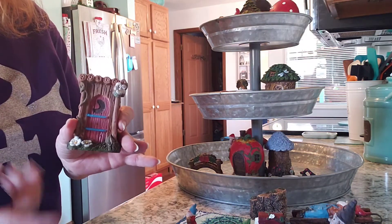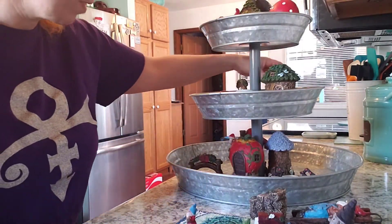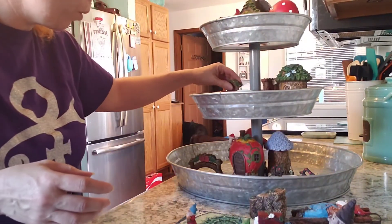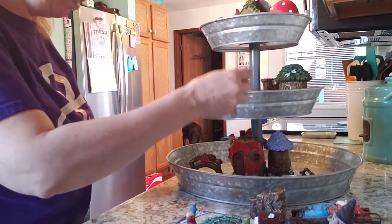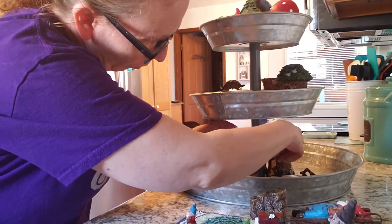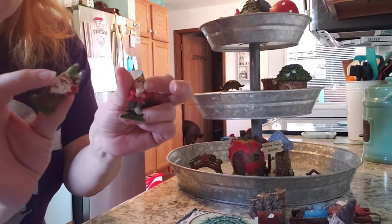I'm just gonna put that welcome sign right up top. And you gotta have an outhouse - so this is going to go on the second tier. I could have done this outside again but I really didn't want to - it gets so dirty. We have all the little miniatures.